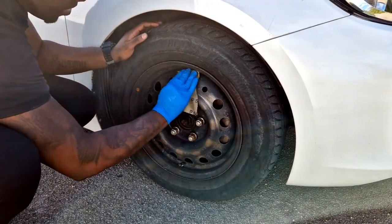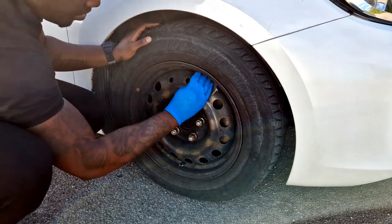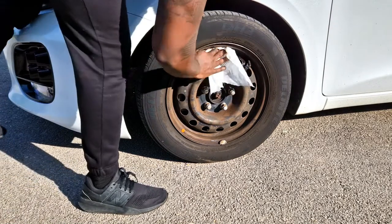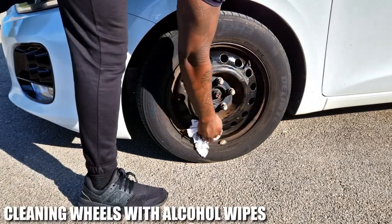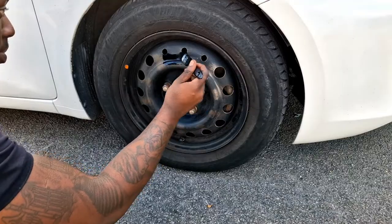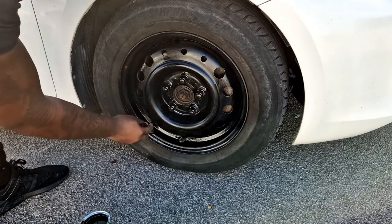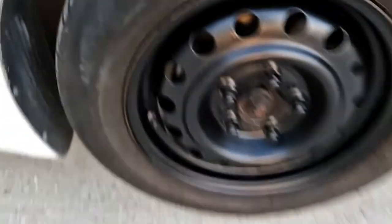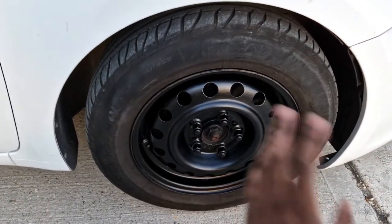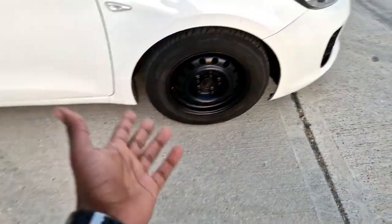I've got some 500-grit sandpaper. I'm just going to give it a little wipe, get it nice and clean. I'm going to be using this black paint, to just brush it on. This is a lot quicker. If you have wheels which are like these and they're rusty or whatever it is, this is the best way to bring your wheels back to looking a little bit better.